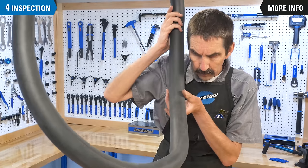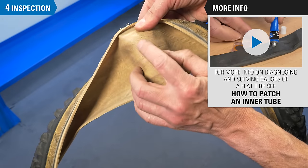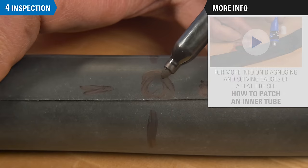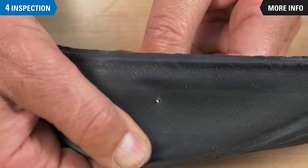When servicing a flat tire, always inspect the components of the wheel carefully for tears, damage, and foreign objects. Knowing the cause of the flat can help prevent future flats. In most cases, the cause of a flat will be a small puncture in the tube. If the offending object is still present in the tire, find it and remove it.